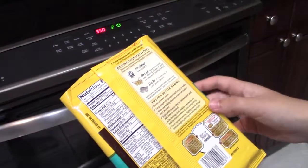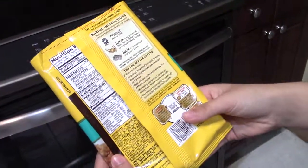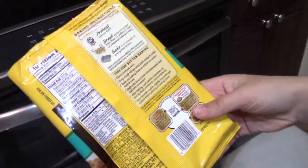Now you look at your package. My package says bake for 11 to 12 minutes or until they are golden brown. So now we are going to wait.